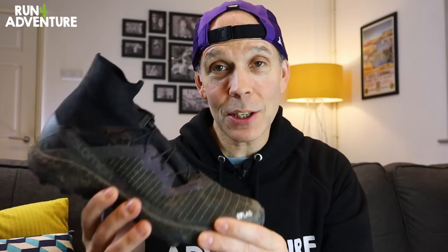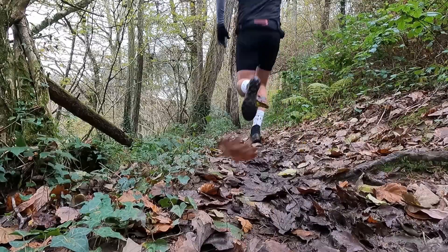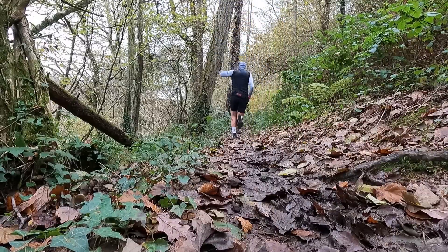Moving on to the matrix upper in this quite unique ankle gaiter design — this fabric feels super breathable around your foot. All I can say is I want this upper system on more of my trail running shoes; I absolutely love it. Yes, it is quite hard to get in the shoe — you do have to fight your way in — but once you're in, it becomes an extension of your foot. It's great fitting and foot-hugging, and you feel very safe and well protected from stones, mud, twigs, and other trail debris because of that high ankle gaiter design.